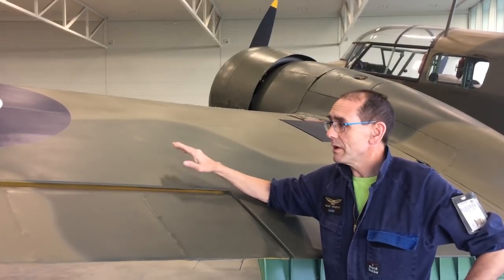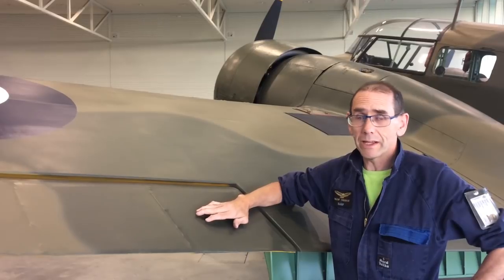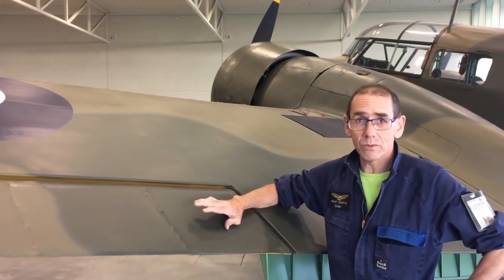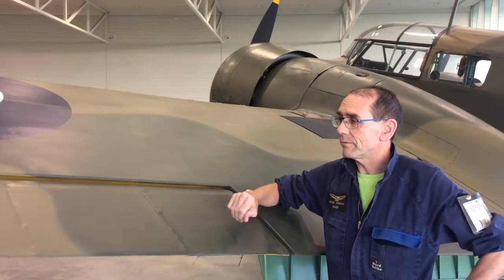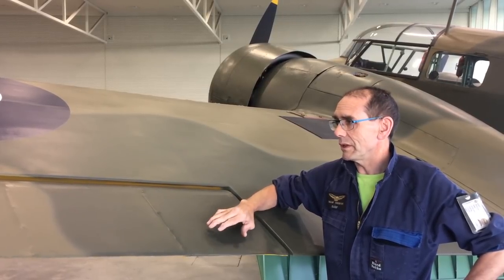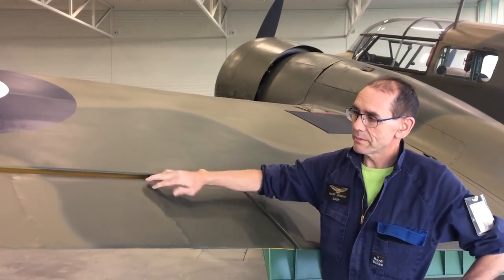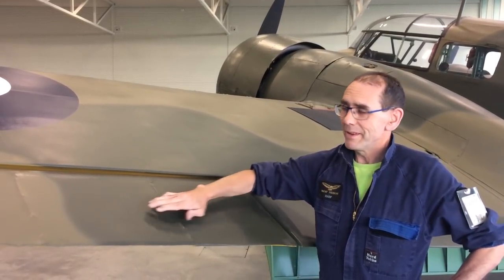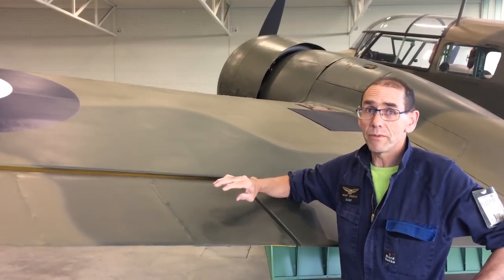That's the closed structure of the aircraft covered in plywood. Then we have the flight controls, which you want to be nice and light — there's no electronic or hydraulic help on these, it's all muscle power. So this is what we call an open structure: it has ribs much like the human body, and then has a skin stretched over the top, which is doped fabric.